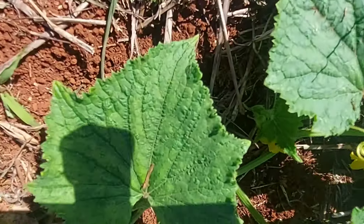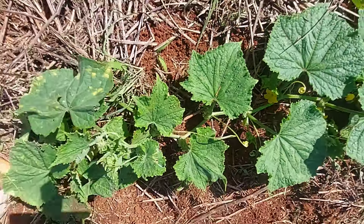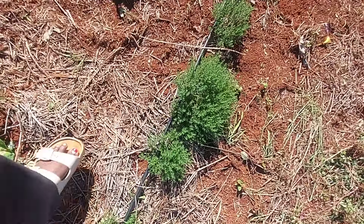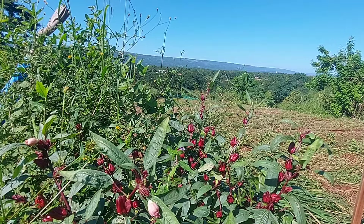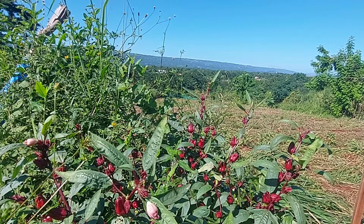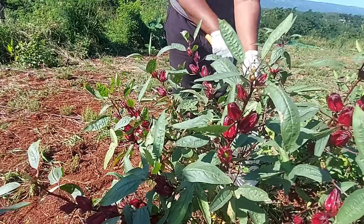I'm picking some sorrel because this one is ripe and I don't want them to spoil. If we get one more rainfall, all of these fruits are going to be spoiled. So I'm just picking some to make some sorrel juice. As I said before, I didn't plant any sorrel for sale this year.